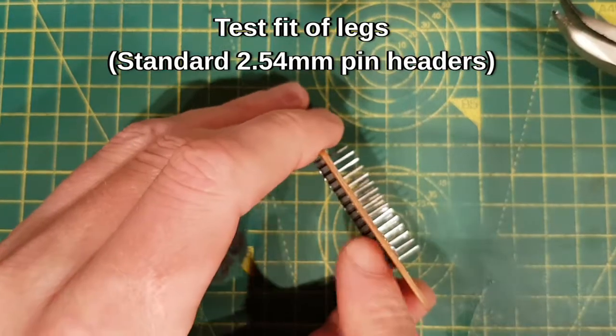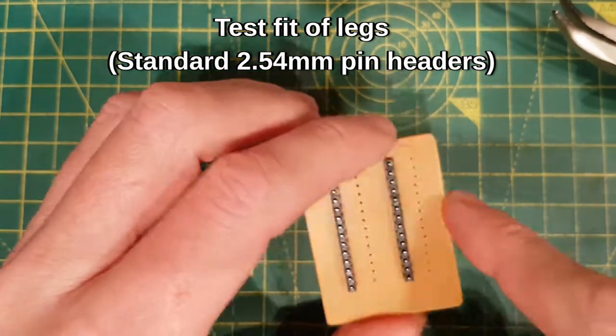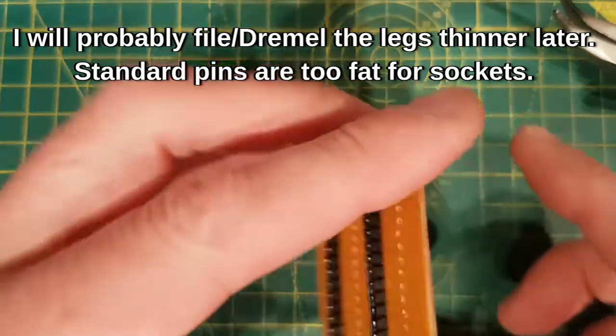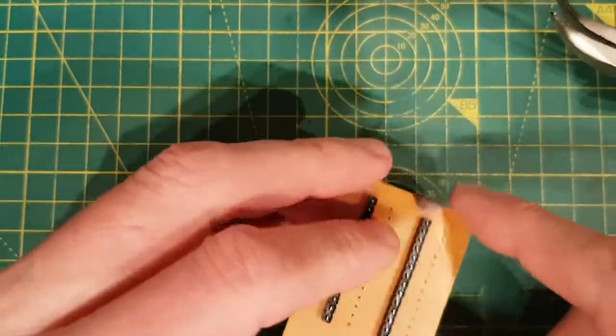I've pushed the top of the thing to the top there, and then what I'll do is araldite that when I'm happy with it - once I've soldered that side, so when I'm pulling it in and out it's not only relying on that thin layer of copper, it's relying on the araldite.